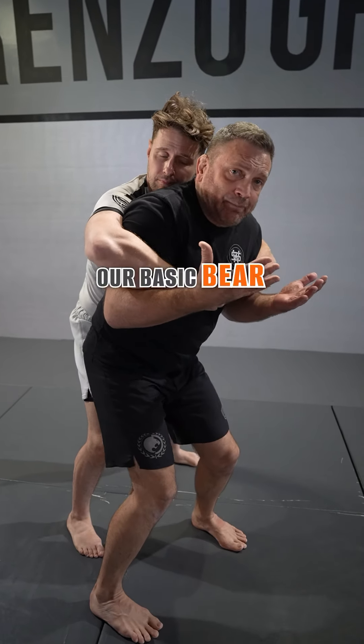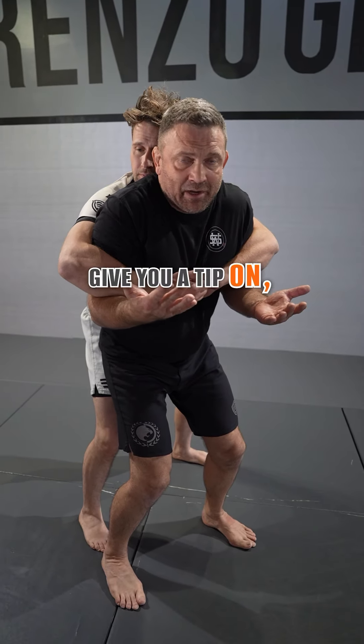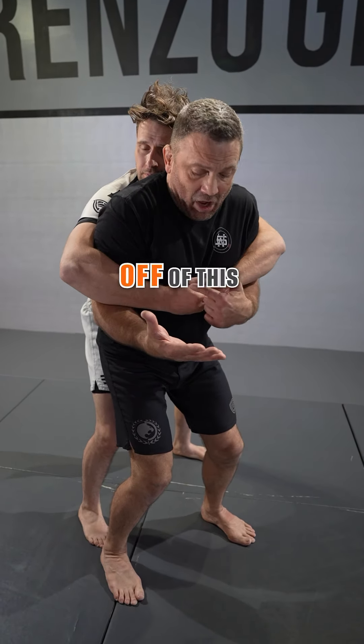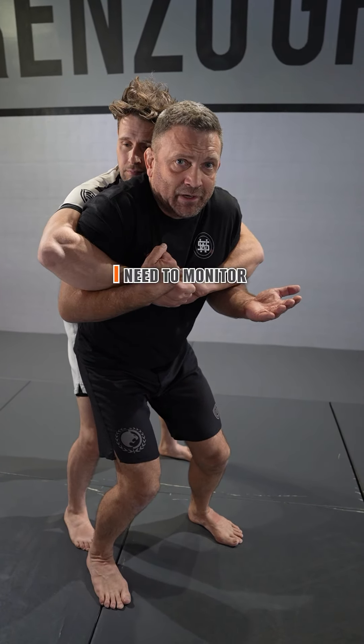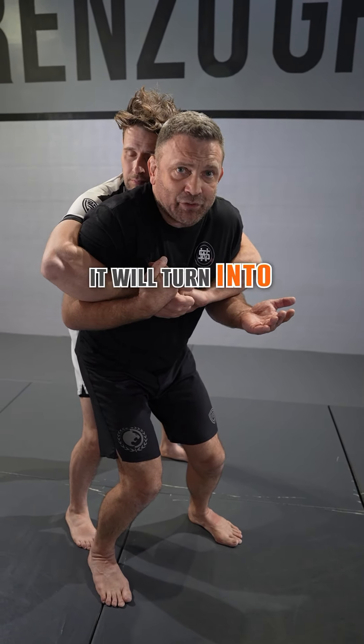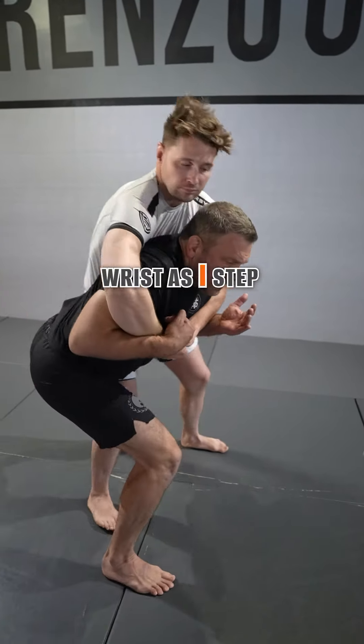She used our basic bear hug move where we bring our shoulders up. One tip: don't leave your hands off of his hand. When you shrug your shoulders, get this hand on that one — you need to monitor this hand, because it will turn into a headlock if you don't. So when we shrug our shoulders, we monitor the wrist as I step behind.